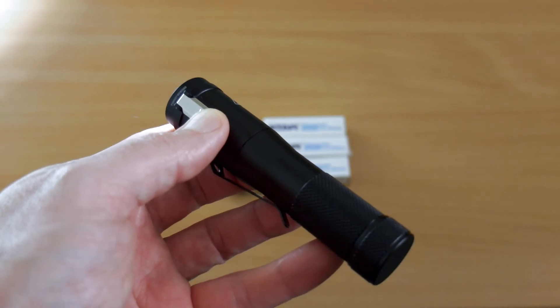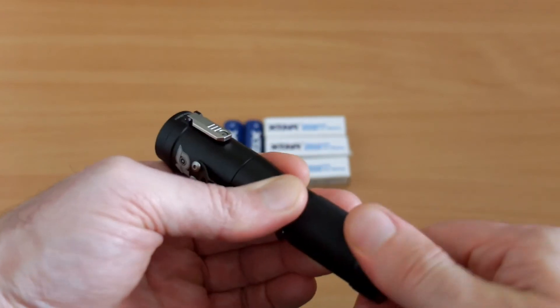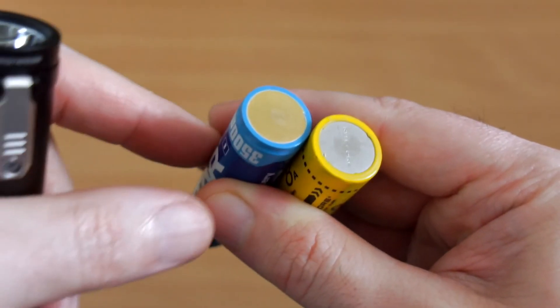The X-Star cell is definitely comparable to the other two I've looked at, but I'm going to put in a 3200 milliamp hour Nightcore cell just to show you — it will operate the torch at normal power levels but trips, just as you've seen, once you try to engage the turbo.